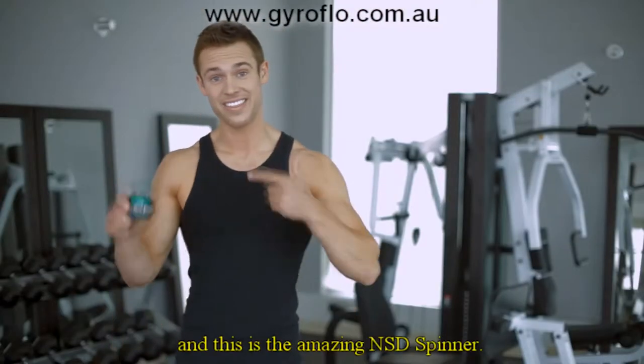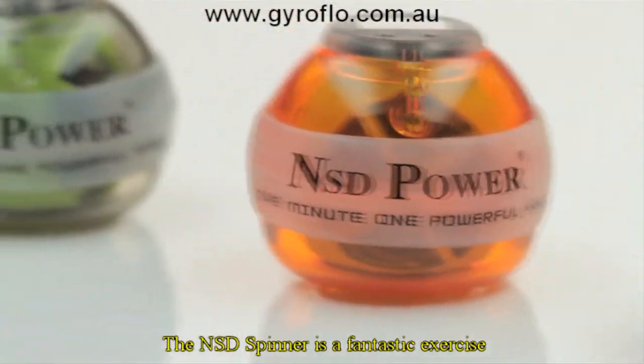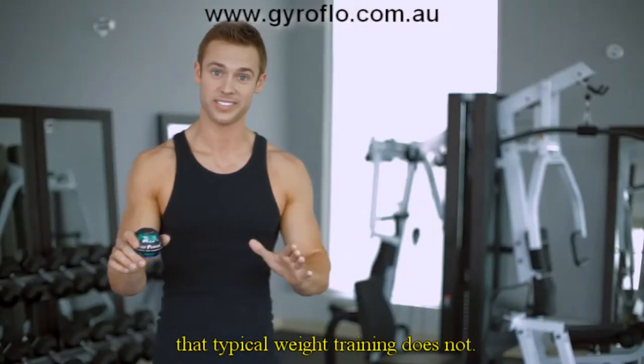Hi, my name is Johnny Harper, and this is the amazing NSD Spinner. The NSD Spinner is a fantastic exercise device that targets specific areas of the muscles in the hands, wrists, and forearms that typical weight training does not.